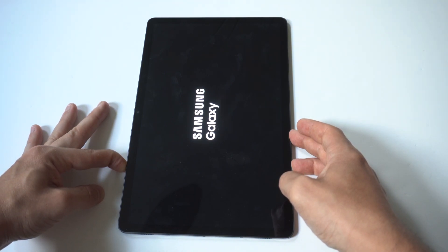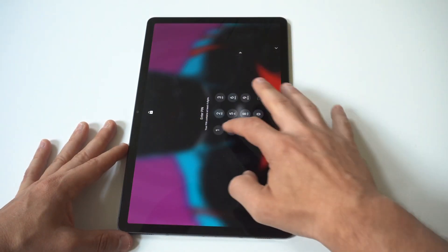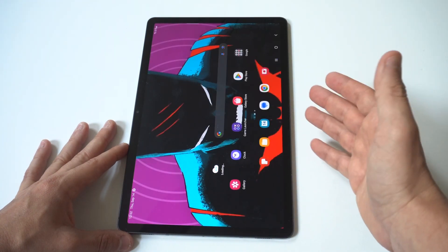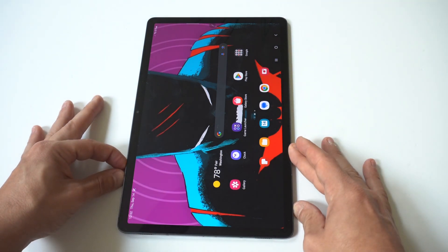Now when you do this, you are going to notice in the bottom left corner of the screen it's going to say safe mode. I'll hold it up to the screen so you guys can see it. But that's basically it. Now once you're in safe mode, you can do whatever you want. But if you want to get out of safe mode, all you got to do is simply restart your Samsung Galaxy Tab S9 and then it'll start up like normal.